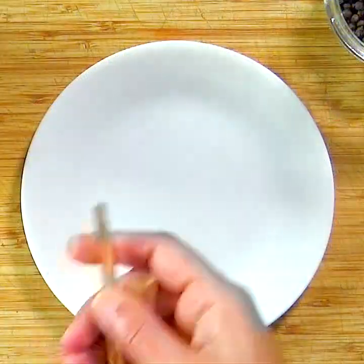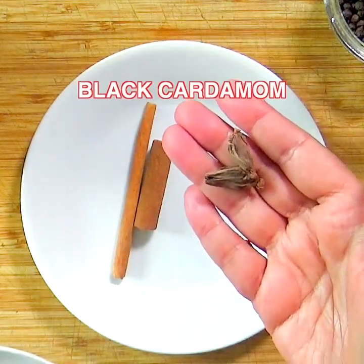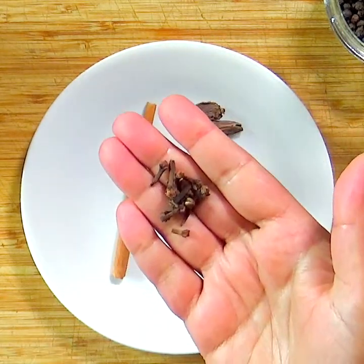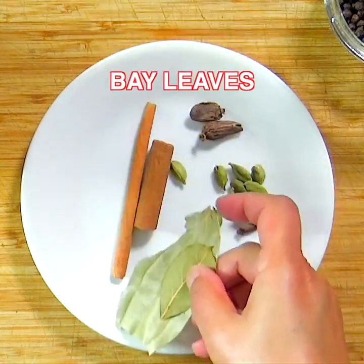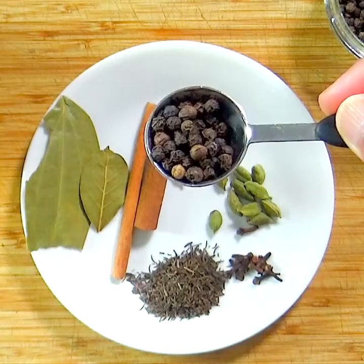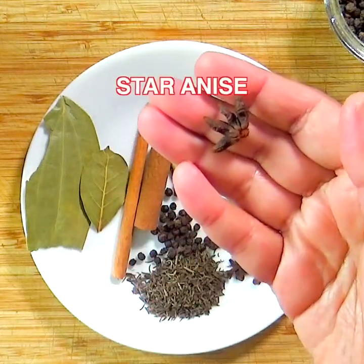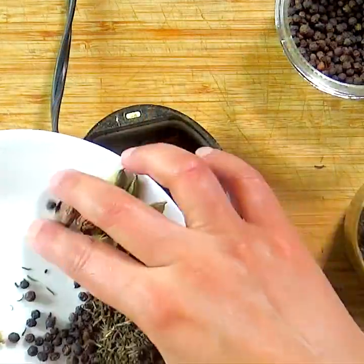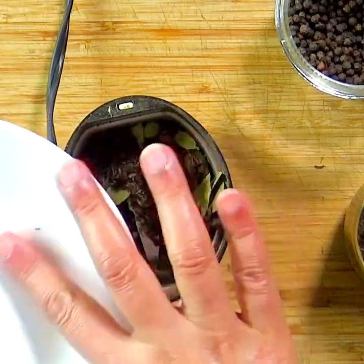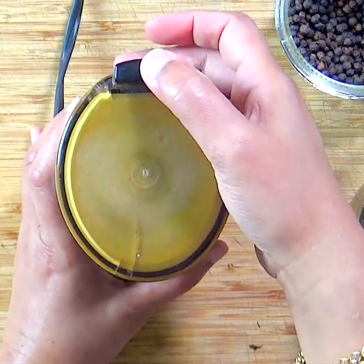We start with making the biryani spice mix. Take cinnamon sticks, black cardamom, green cardamom, cloves, bay leaves, shazira or black cumin, black peppercorns, and a small piece of star anise. You can find all the spices at Indian grocery stores or online. Transfer the spices to a spice grinder and grind into a fine powder.